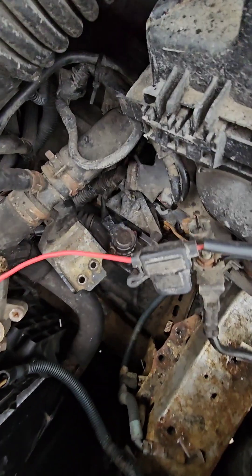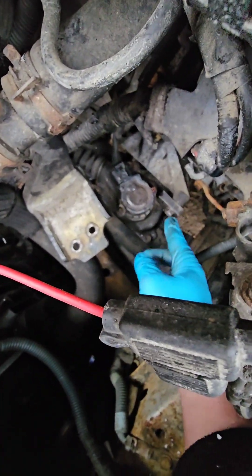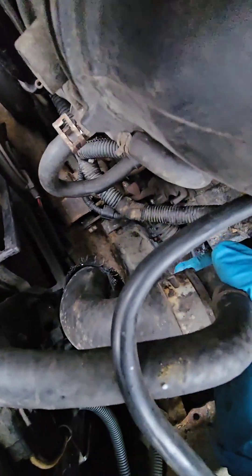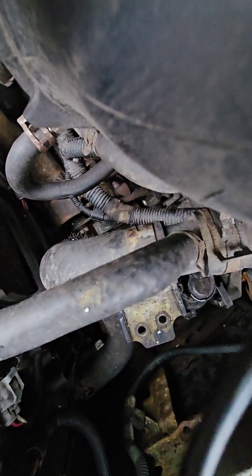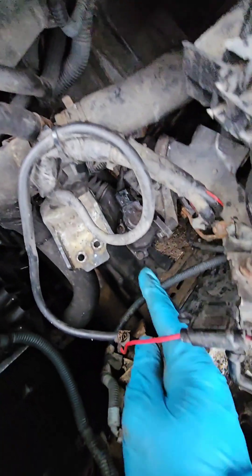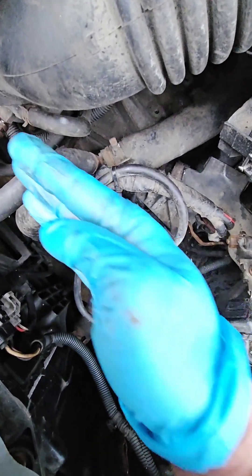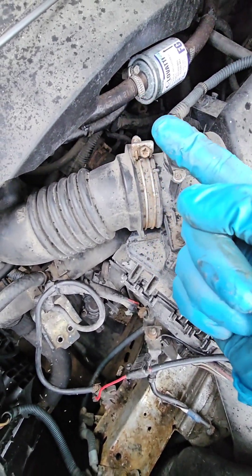Now what we need to do — we need to reinstall it. So loosen the three bolts that hold it and just move it. You need it so there is no pressure on this one and no clearance. Just loosen the bolt and move it. If you have one model, move it there; if you have a Yaris, you need to move it the other way. That's all.